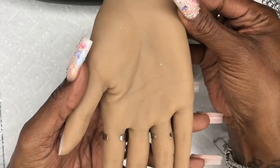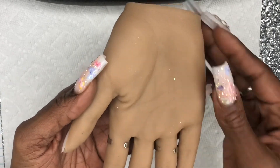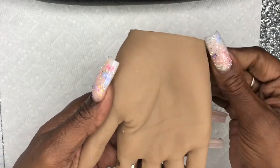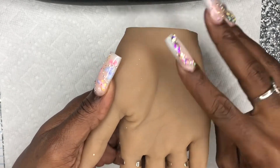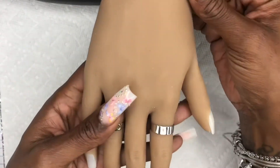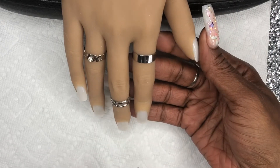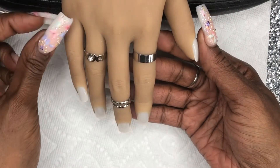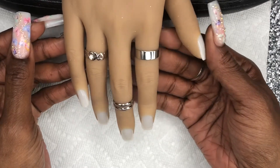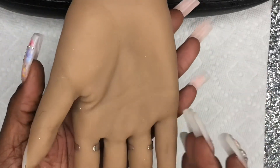The only negative I see is that, as you can see, there's already glitter and dust on the hand because it's silicone — literally everything attaches to it. For me, having a bit of OCD, that is kind of problematic. But outside of that, I really think I'm going to have a great time with this hand. I'll try to link a similar hand down below in the description box — this particular one I just checked and it's not available anymore.